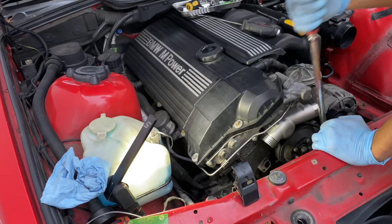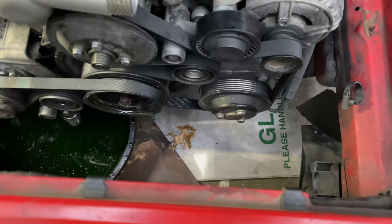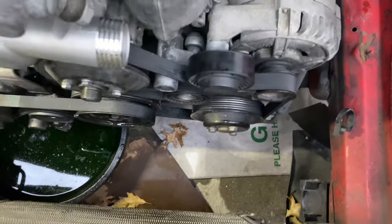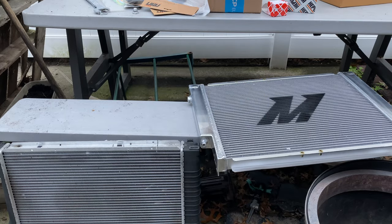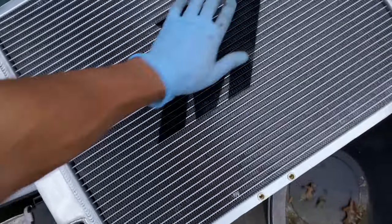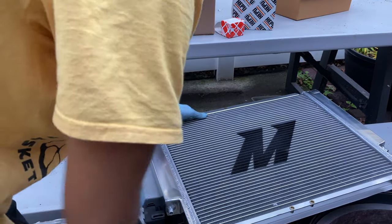You can finish tightening the pulley bolts once the belt is on, so the water pump can't move when you torque them. To get the belt on, use your 8mm with a long ratchet for leverage. Before you remove the belt, I recommend taking a picture of the belt configuration — it can get confusing.